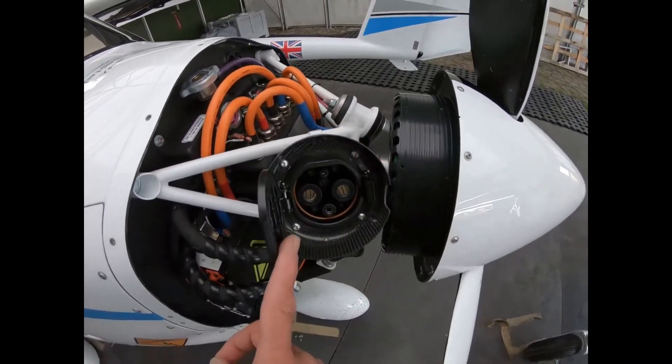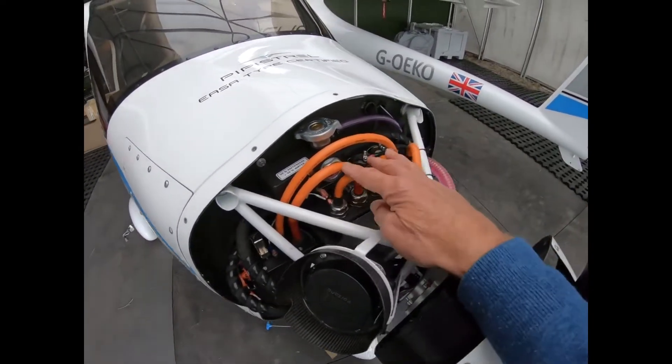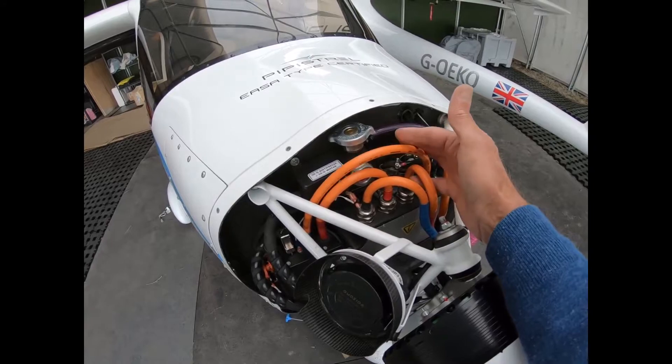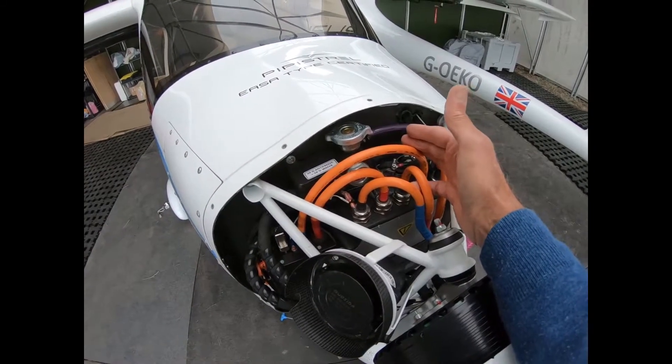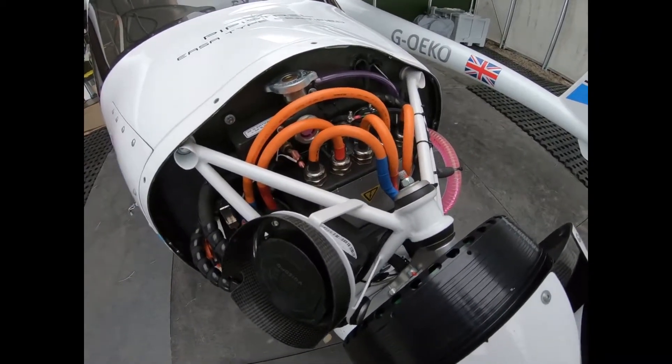Charging socket here. High-tension cables coming from the battery and going to the motor. Three cables going to the motor because it's an AC motor.